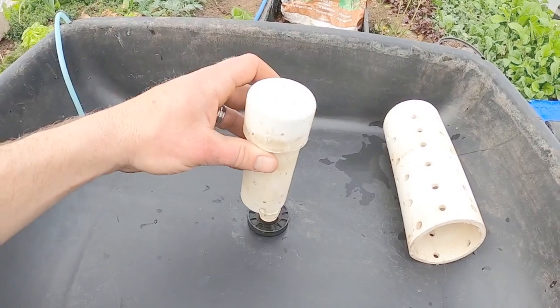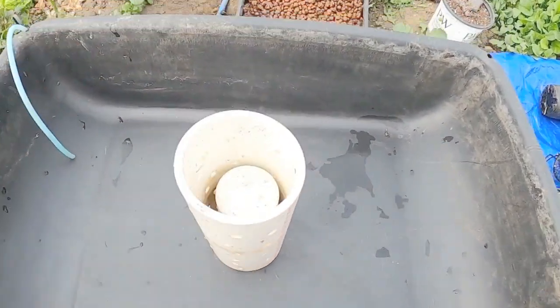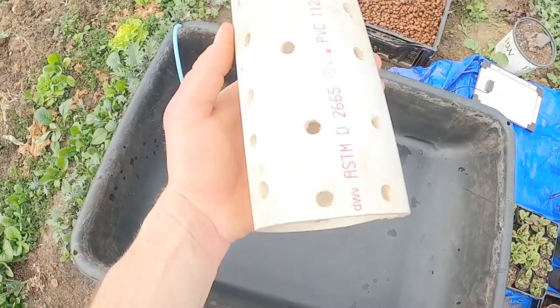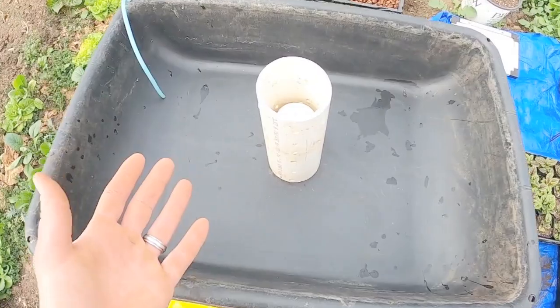This is our first removable piece here, and we've got our second removable piece. This basically just slips over enough to allow all the water to flow. I just drilled all the holes — it was pretty tedious to make this, but you can buy all these pieces. I did it super cheap.